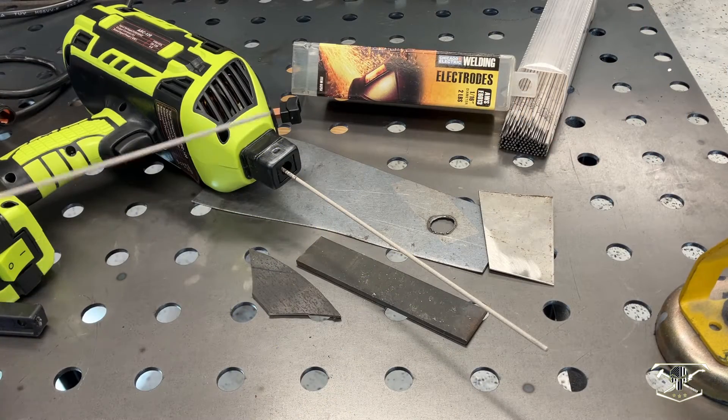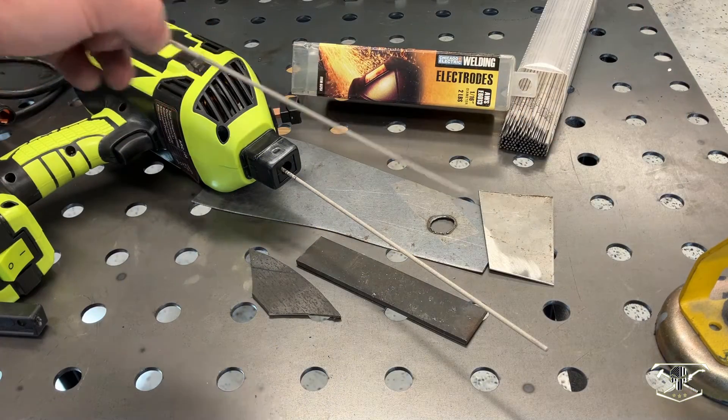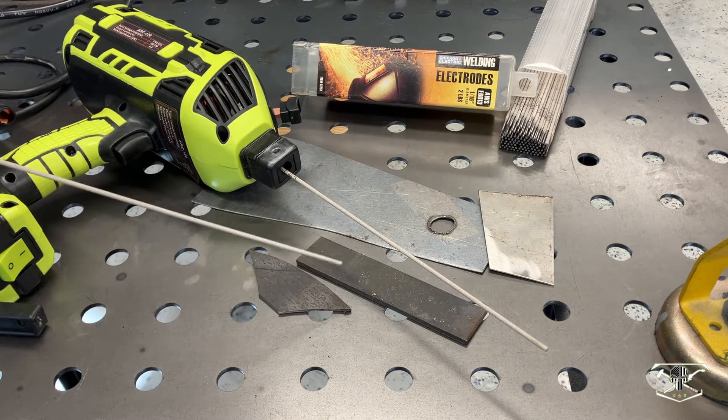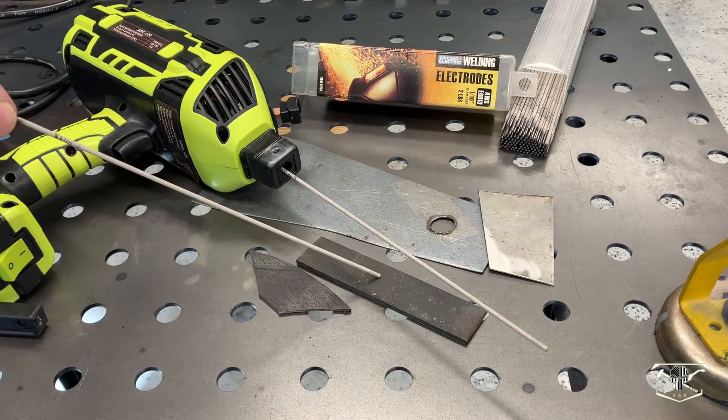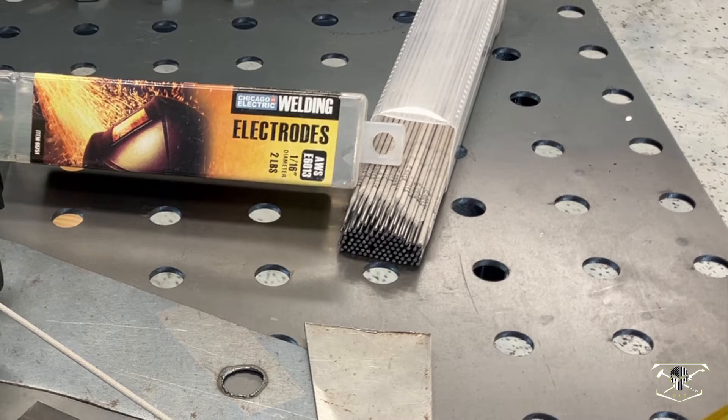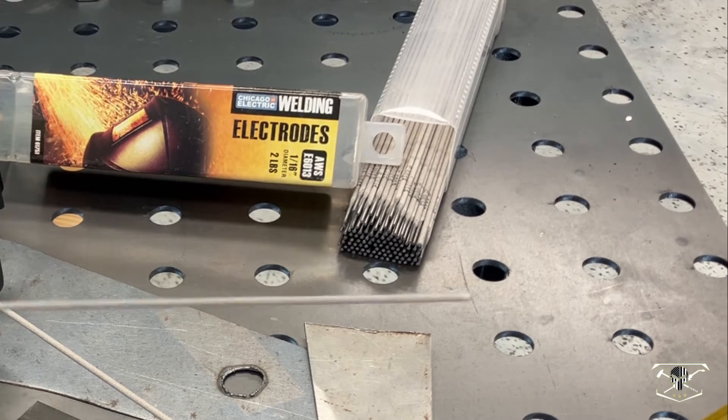Moving on to our welding test samples: I have some 16 gauge sheet metal right here, we're going to stick them together. I have a piece of hot rolled eighth inch steel and another piece of hot rolled 3/16ths — we'll see how it holds up on this material. For welding rods I am using E6013 welding rods.